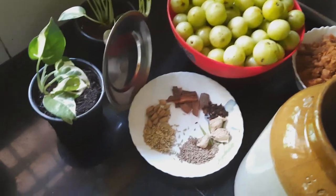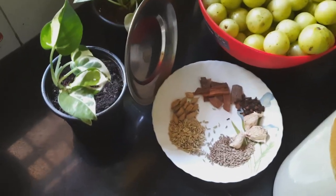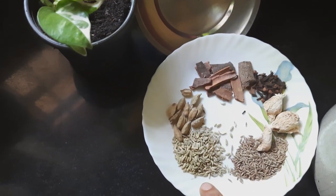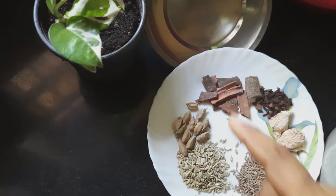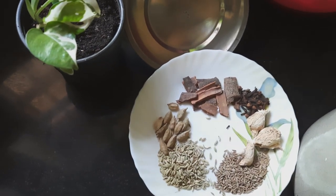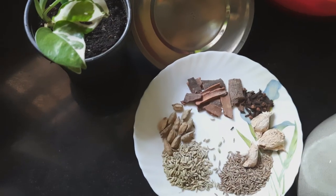Let's take a look at this. We have a few spices here — a little bit of cheese, a little bit of apatta, a little bit of chook. We need to add one to two spoons of these ingredients.